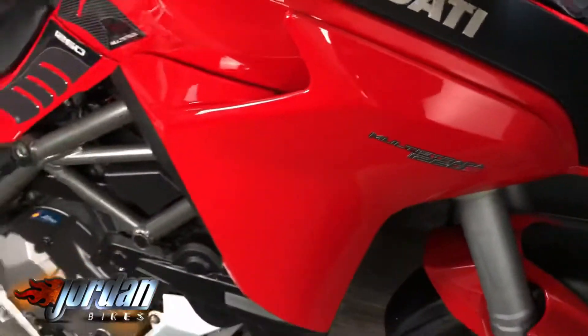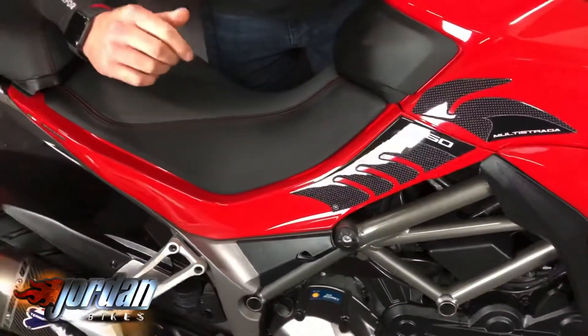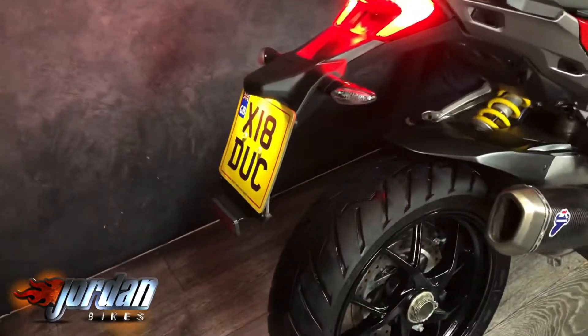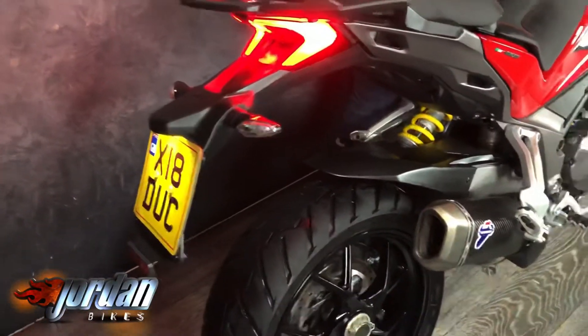It's got a private number plate on it which is staying with the bike. We are going to put a brand new rear tire on it but the plate stays with the bike. 2019 on a 19 plate, done 5,916 miles. It has a full colour TFT dash which I'll show you when it turns on.